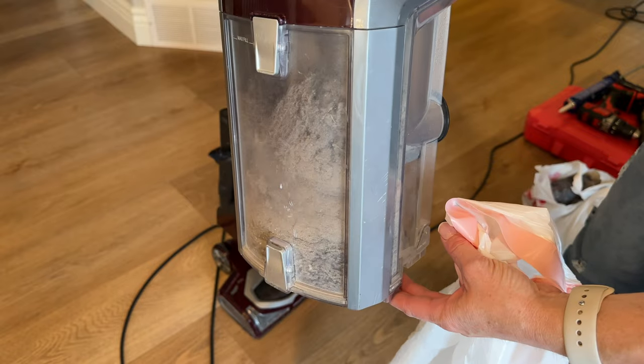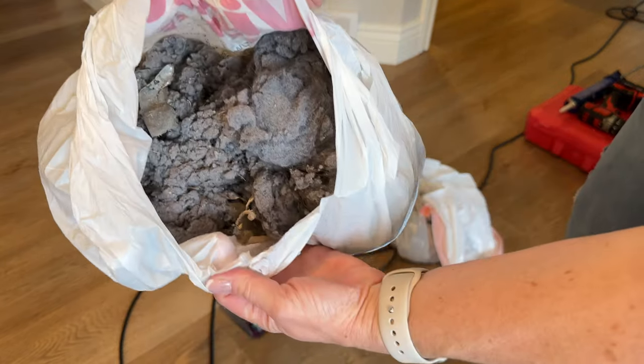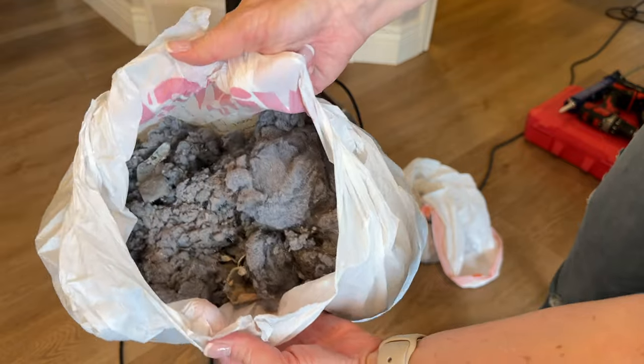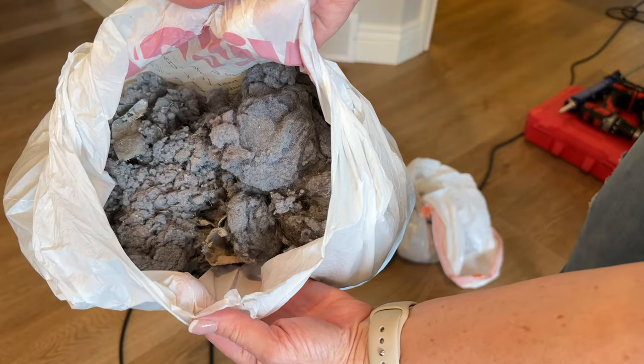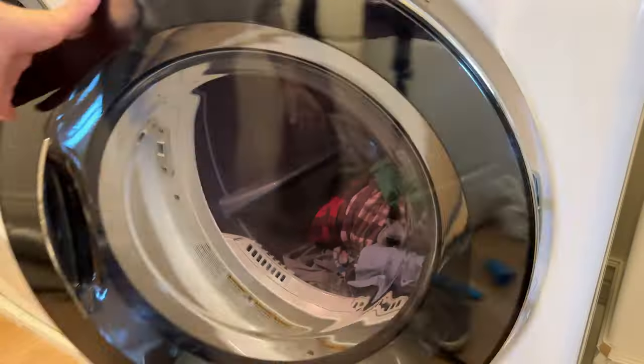I was able to remove a ton of lint — this whole bag, which is really compacted, and my vacuum was full. And this doesn't even include all the lint that was removed when we blew out the duct line.